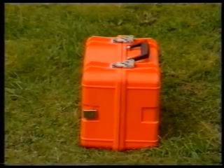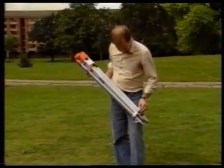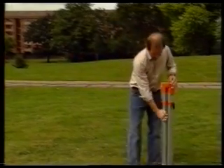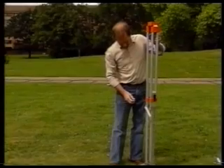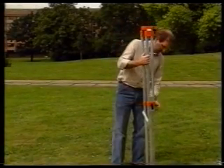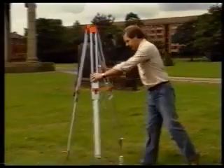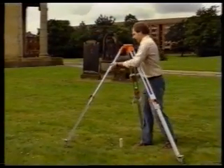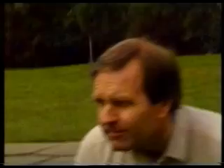Leave the theodolite in its box for the moment. Undo the tripod and extend its legs, but not completely. Place the tripod approximately over Station A. It is important to set it at a convenient height for you to work at and to make sure that its head is reasonably leveled by eye.